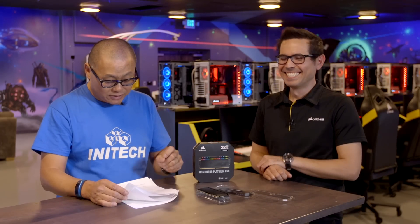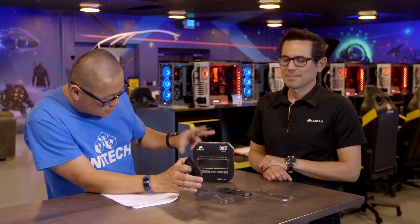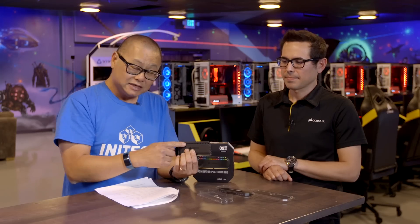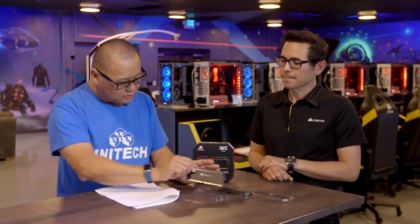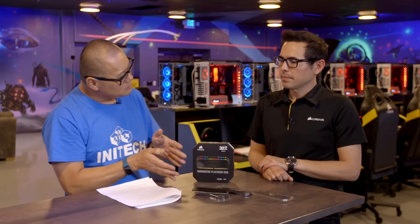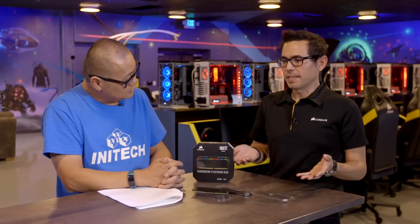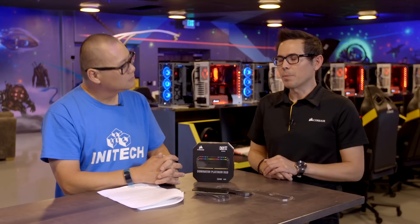First question: we have here in front of us the Dominator Platinum RGBs. The big deal, of course, is these have the Capellix LEDs on top. Everybody has to have the RGB RAM — the stuff looks awesome. Do you give up anything to run RGB? Does it hurt the performance at all? No. I mean, if you were to put like a hundred-something LEDs, maybe then it would start to dip into that power supply. But there's enough overhead there that it won't affect the performance.